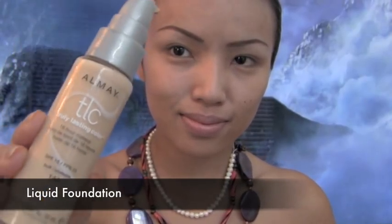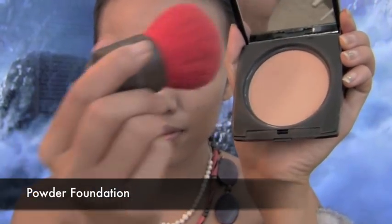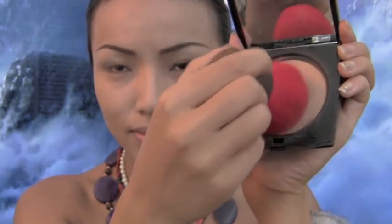First I'm going to start with this liquid foundation and to apply that I'm going to use the help of this stippling brush. Now I'm going to take my powder foundation and using the help of a kabuki brush, I'm going to brush that on top of the liquid foundation.